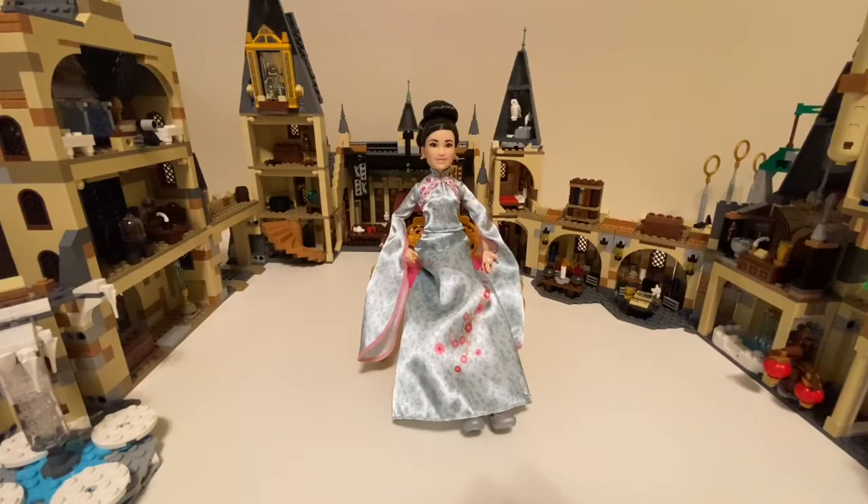Here's Cho Chang out of the box. Her dress is very silky. Her earrings are gold and I really like those. And I really like her new hairstyle.